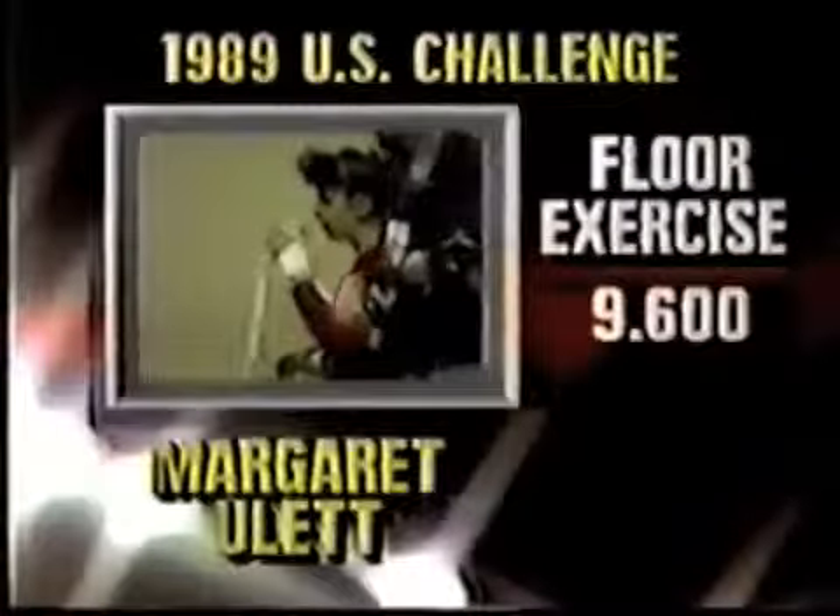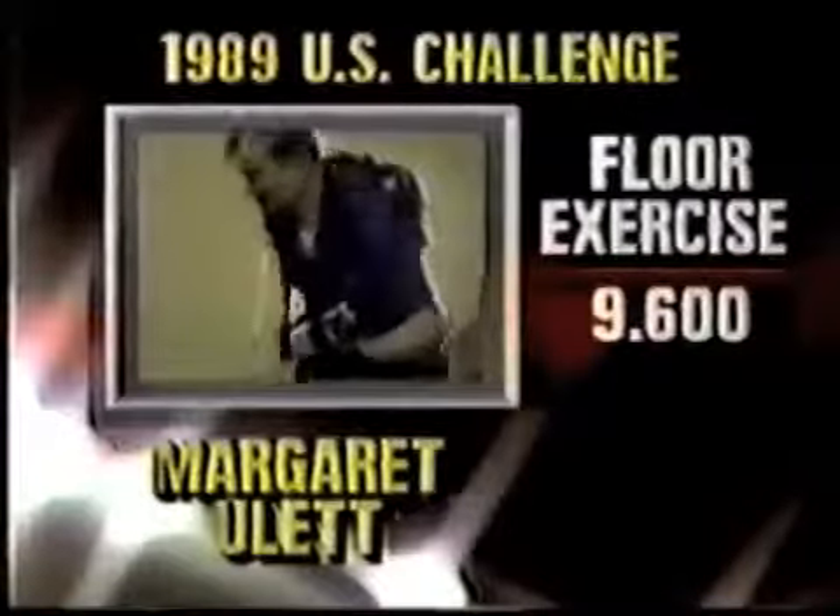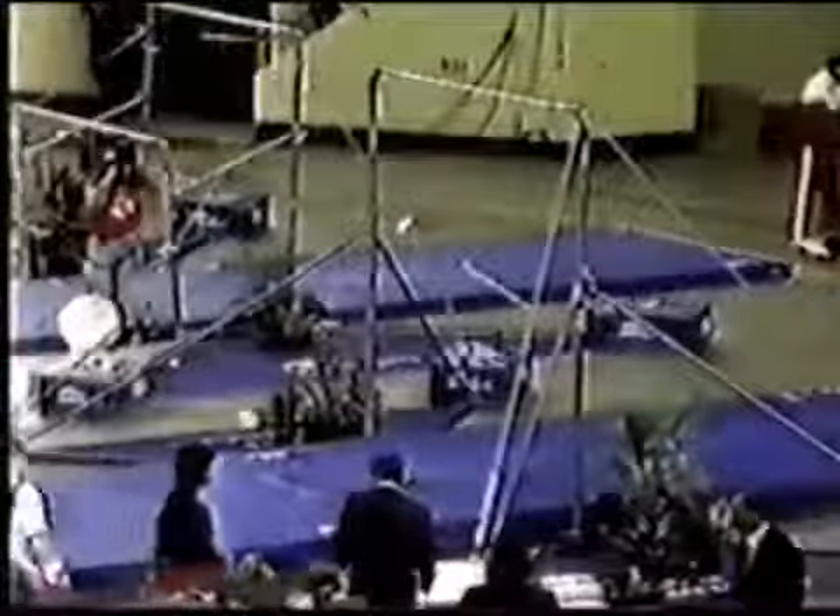Her score outdistances Carol Ulrich — 9.6 to 9.25. Margaret Hewlett will advance.